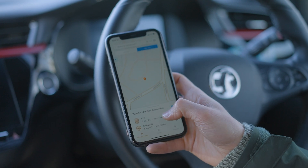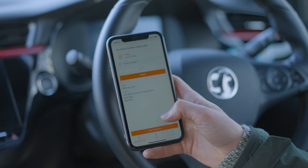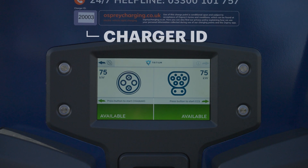If you're using the app, find your location, choose connection type, and select your charge point. You can find the charge point number on the charge point.